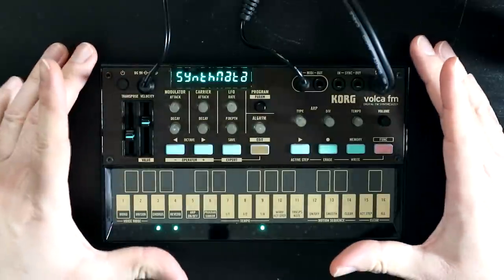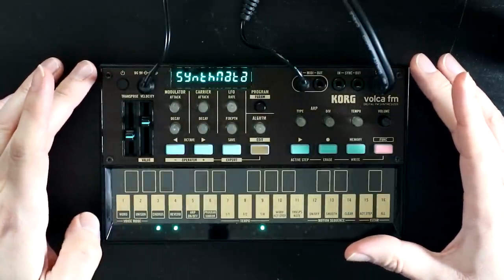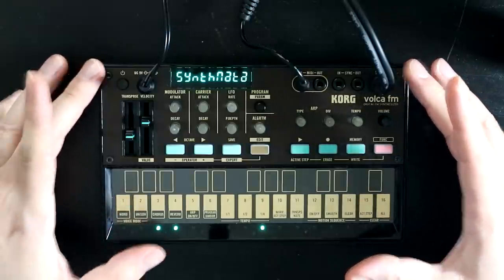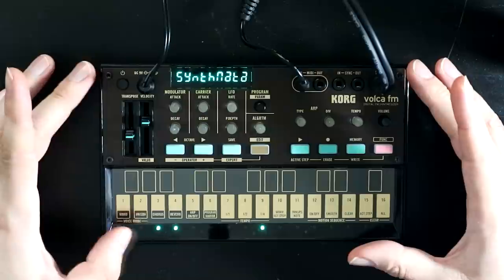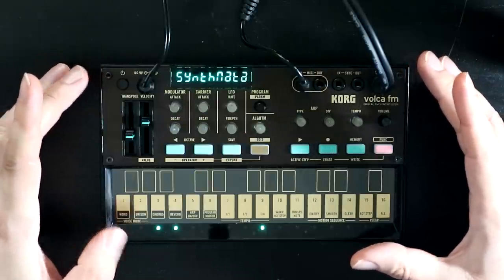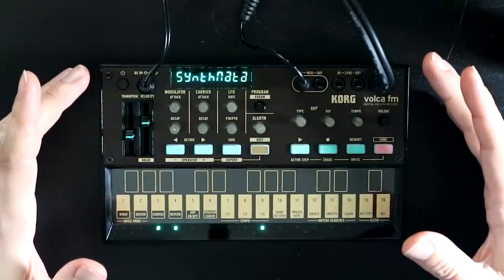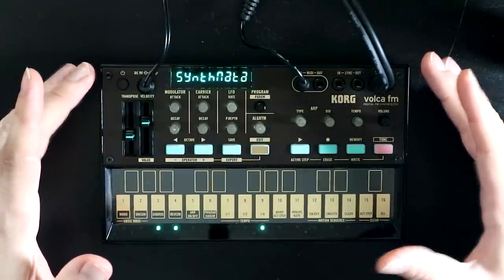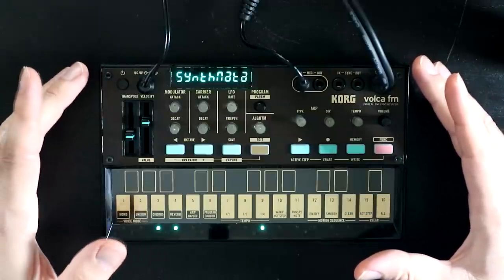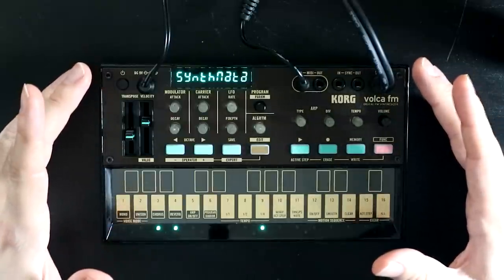Probably the biggest thing that Korg have added, in terms of this being a synth that you can perform with, is that we have moved from three-note polyphony on the original up to six notes on the new Volca FM. The three-note polyphony was possibly not the hugest deal if you were sequencing, but if you were trying to play the Volca with a keyboard or just use it as a sound module, three notes could often be a little bit restrictive — so it's great to see that's been expanded.